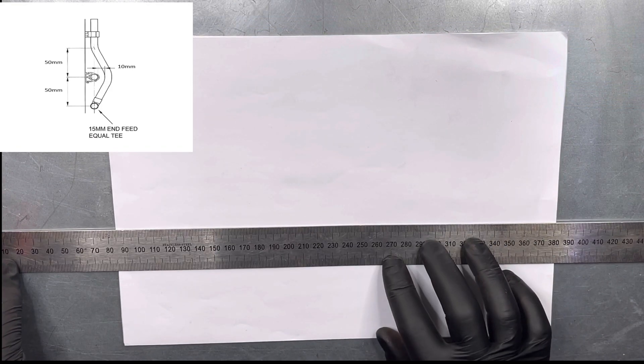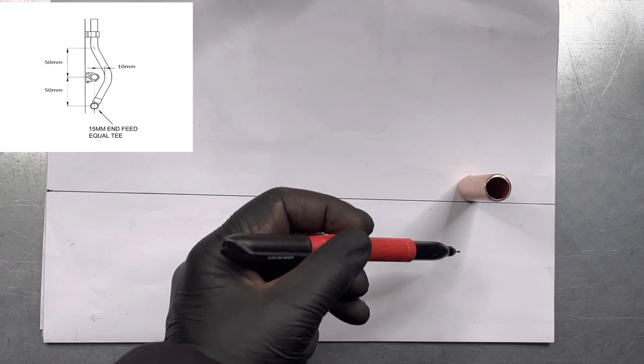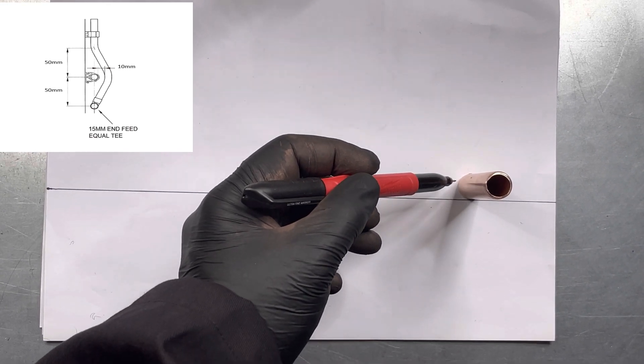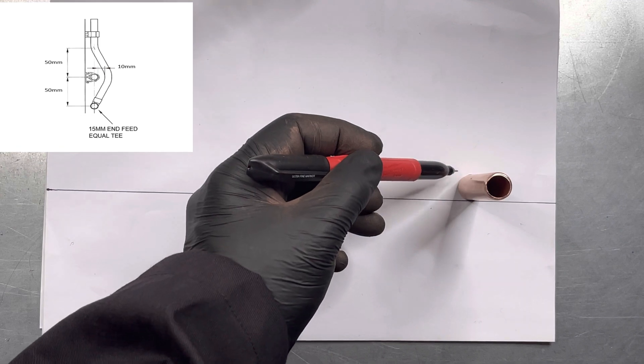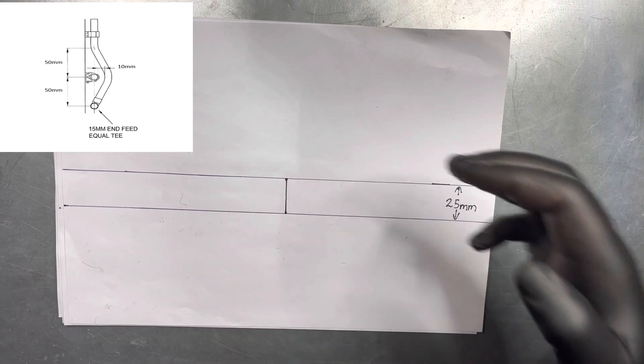First of all you draw a line across the paper. We need to draw a parallel line 25mm above the line. This is to allow for 15mm pipe and a 10mm gap. Draw a square line across the two lines.